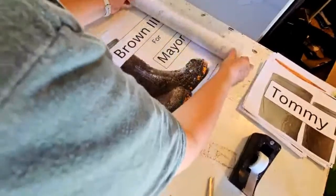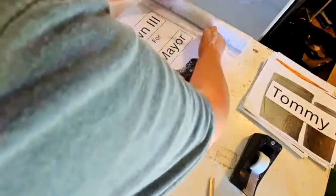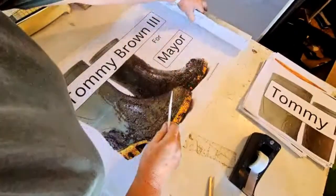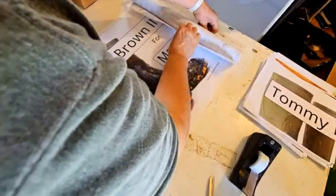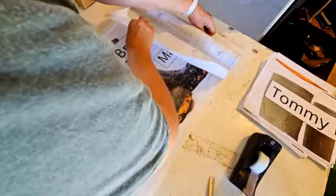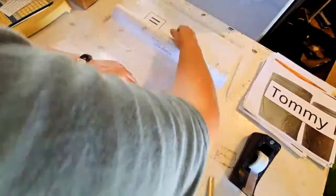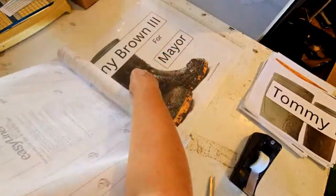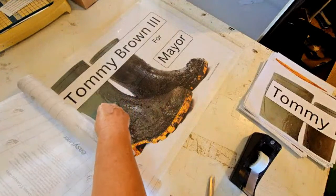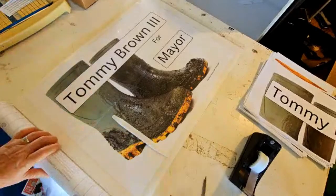Here we go — I've got it started. We're going to get it as tight as we can, and as smooth as we can. That actually did really well.